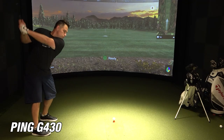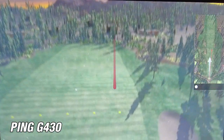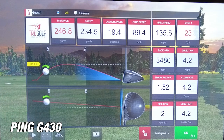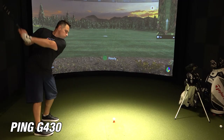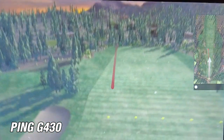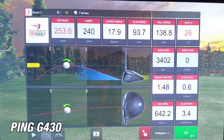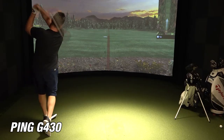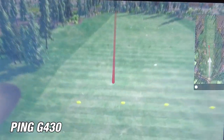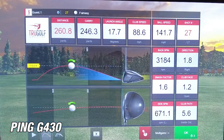On the third shot, I pushed it a little bit to the right, but it gave a carry of 234 yards with a rollout of about 246.8. So even on a mishit push, I'm still getting an average of about 230 yards on carry. On the fourth shot, I hit it pretty solid — 253.6 yards with a carry of 240. It just feels good in your hands. On the fifth and final shot, I hit the ball as hard as I possibly could. The carry was 246 yards with a distance of 260. For me, that's a really good shot, and I'm really impressed with the G430.